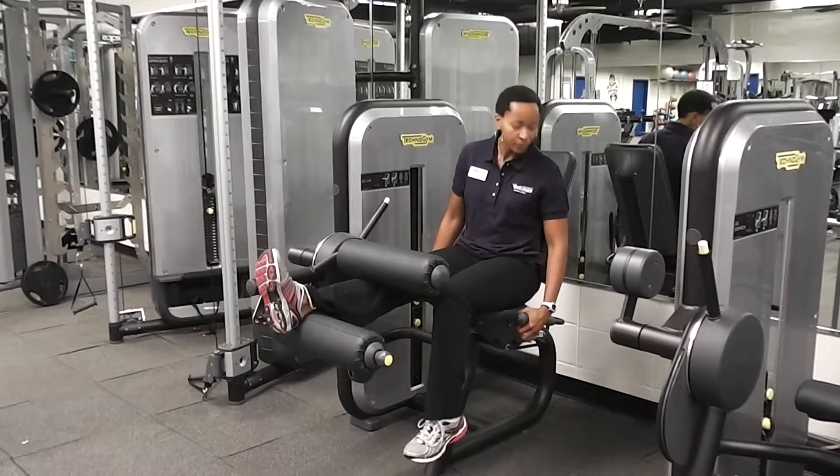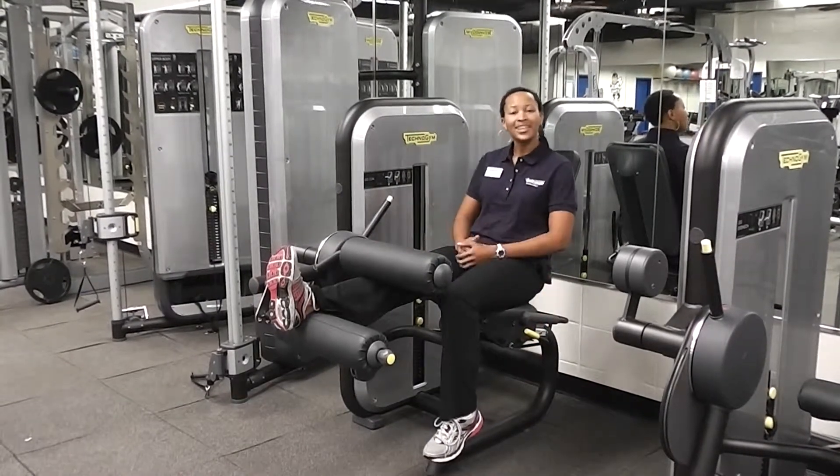I'm going to sit here, pull, and it's going to push me back so I'm able to complete the exercise.